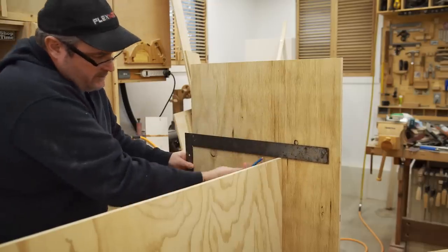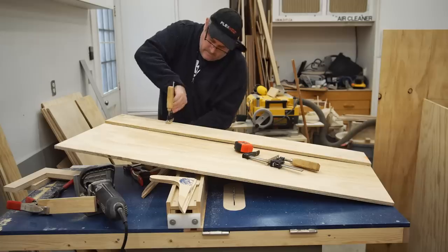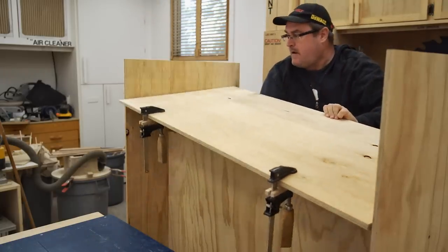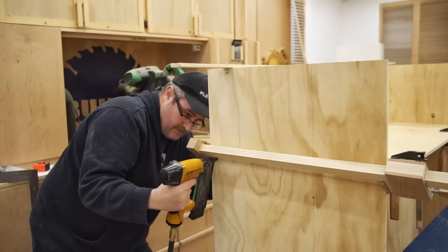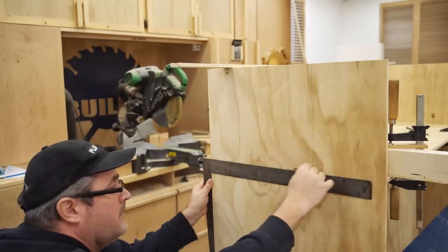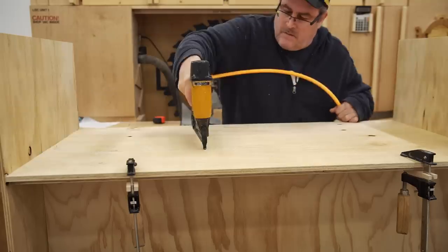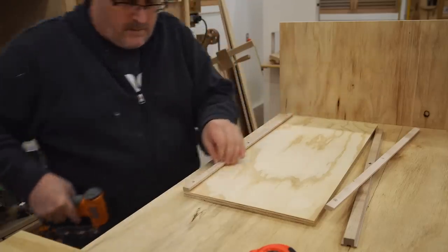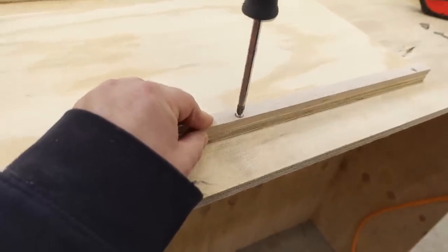Next I need to take it down off the workbench, draw layout lines for the bottom shelf, and then fasten that in exactly the same way. At this point the unit is upside down because I have a lot of work to do on the bottom section and having it face up makes it easier.